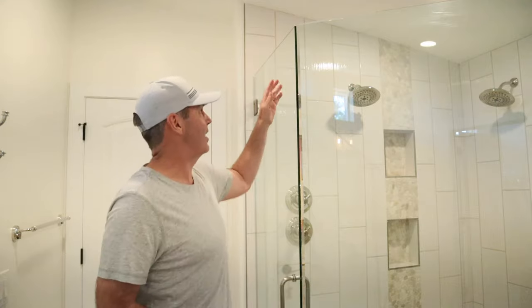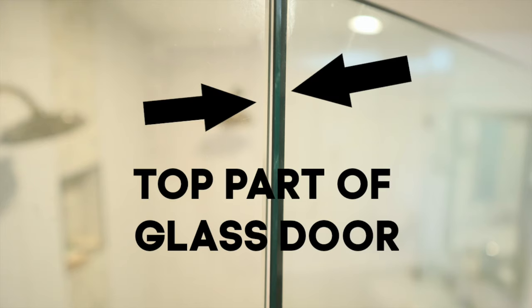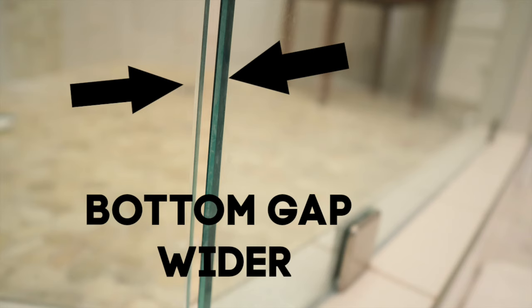Welcome to this edition of How To Queue. If your shower door is like mine, gravity has started taking over. The shower door has shifted to the right — the gap up here is smaller than the gap down here. Easy to fix.